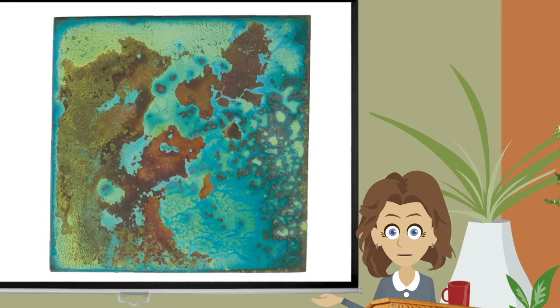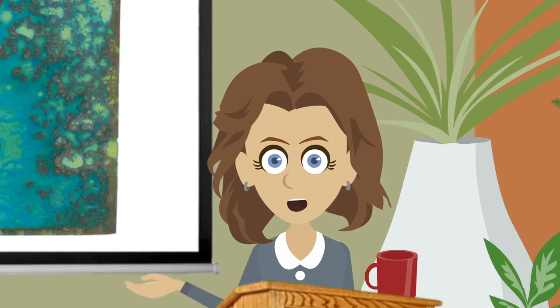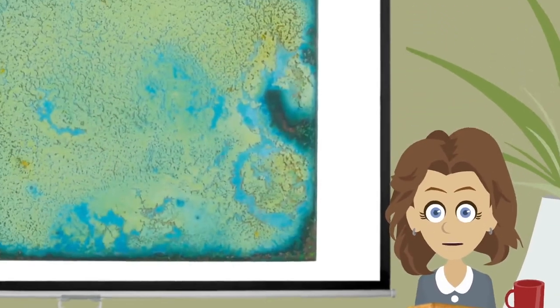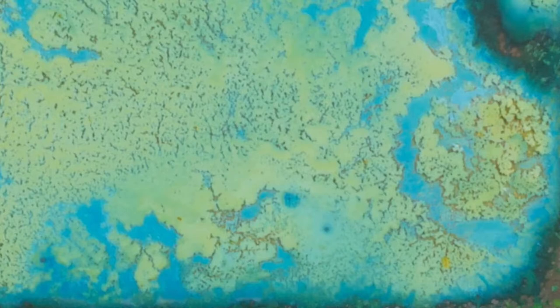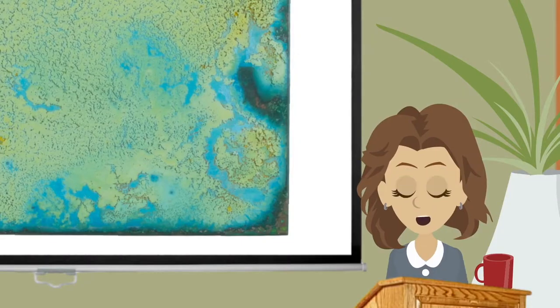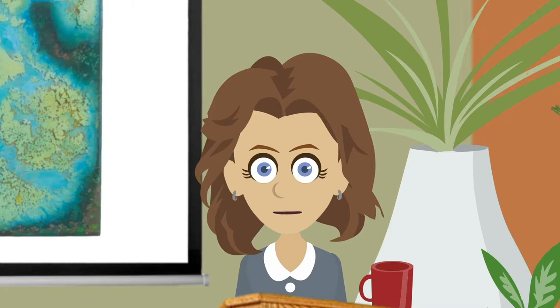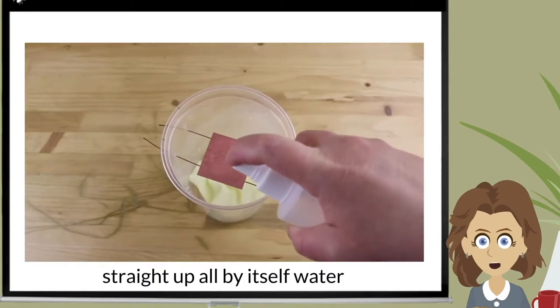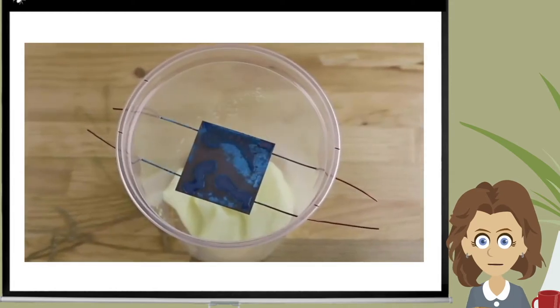I spent some time thinking about this patina and how I could change the recipe and stabilize it. But as I was pondering, my mind wandered back to the unsalted yellow ochre patina sample. I began to have this nagging question: where did the blue come from? My experience was that salt was required to achieve this kind of blue with an ammonia patina. So I sprayed some straight-up water onto a bit of copper and let it cook for two hours. And there you have it — blue.